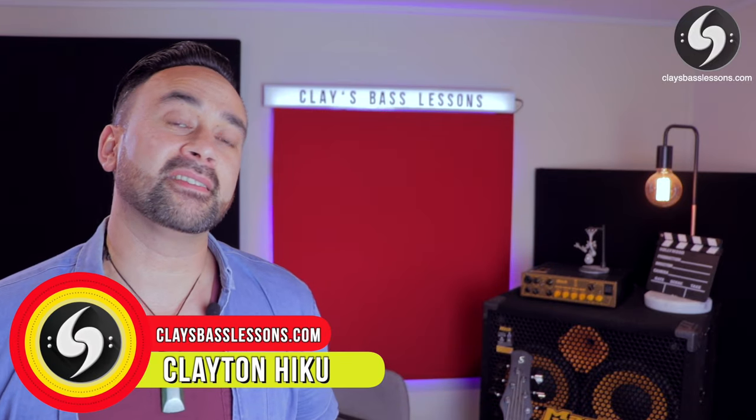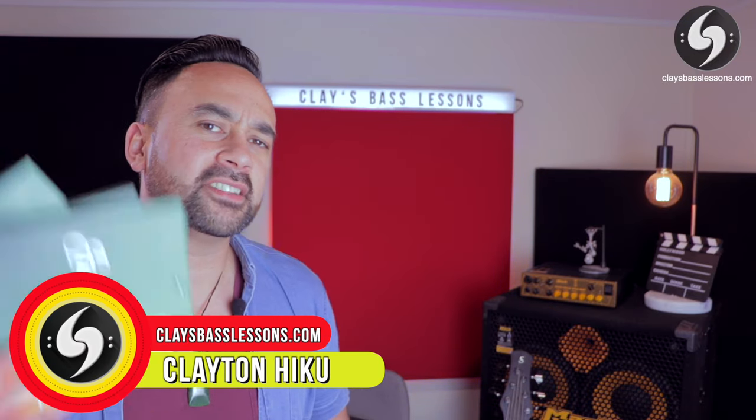Hey guys, Clay here for Clay's Bass Lessons and it's that time again where I need to change the strings on my six-string bass. I'm going to show you guys the five classic mistakes I see everybody make the first time they change the strings on their bass, and also give you five pro tips of things you should do when you're changing your strings. Let's get into it.